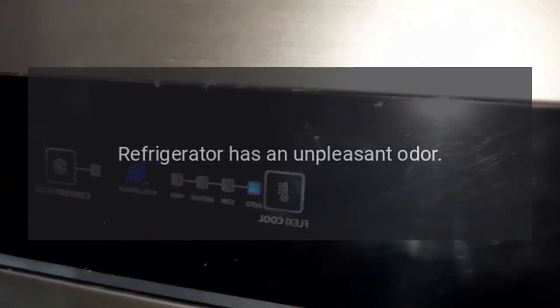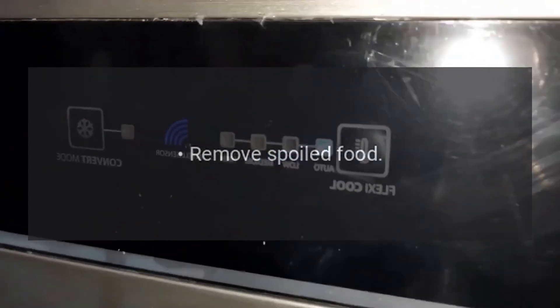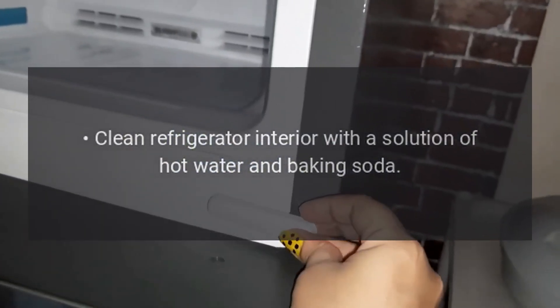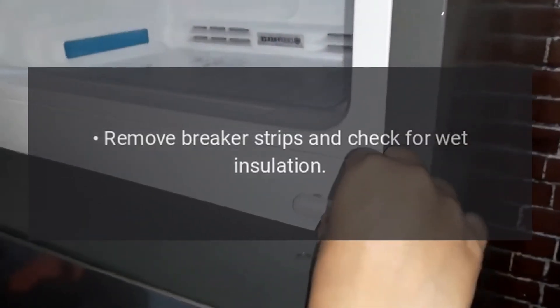Freezer does not defrost automatically. Test the defrost timer, the defrost heater, and the defrost thermostat. Refrigerator has an unpleasant odor. Remove spoiled food. Clean the refrigerator interior with a solution of hot water and baking soda. Clean the door seals. Remove breaker strips and check for wet insulation.